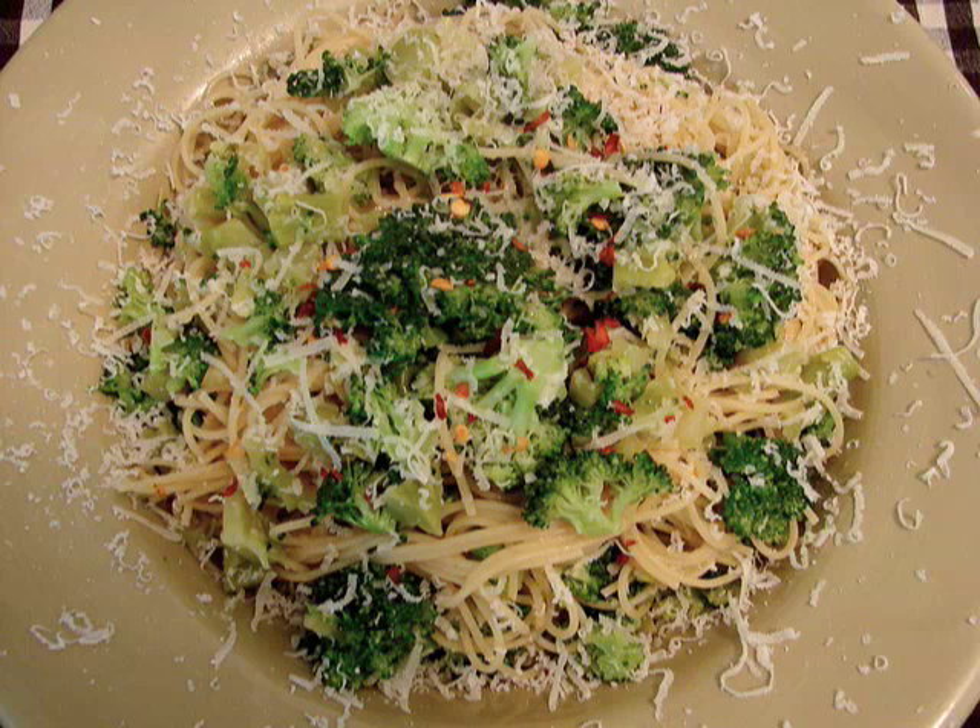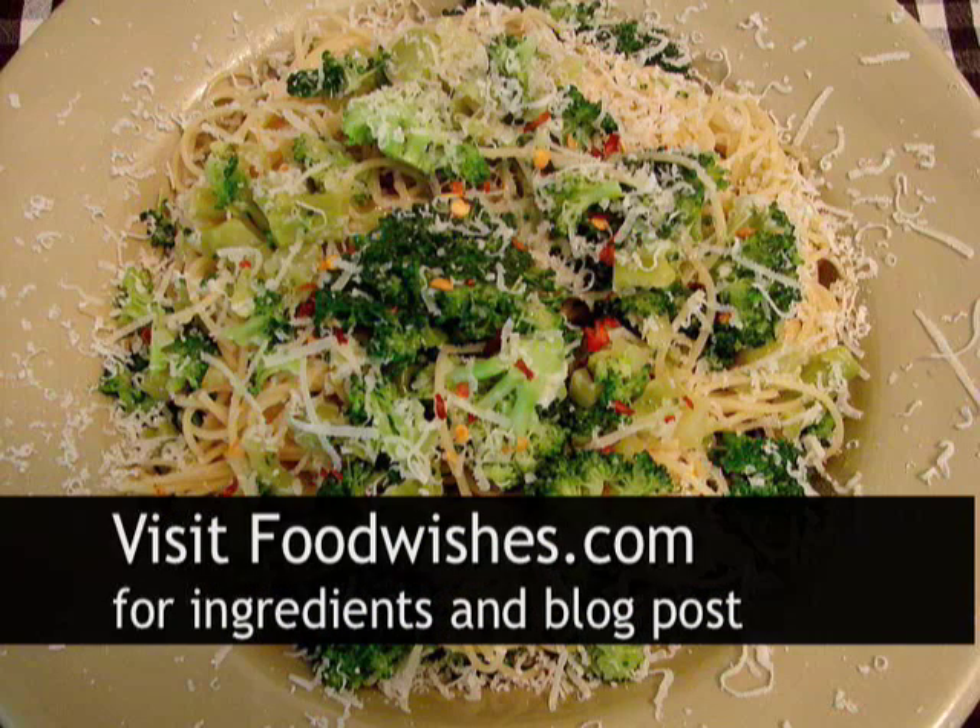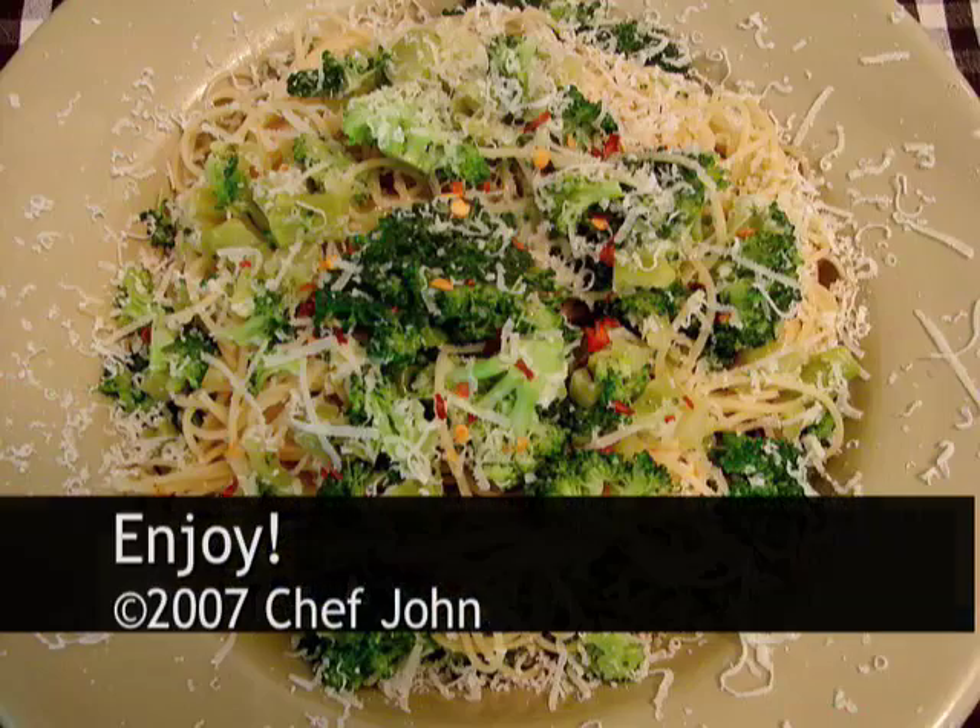There is our beautiful broccoli angel hair with garlic and red pepper flakes on top to garnish. So healthy, so delicious, so aromatic. You've got to eat your broccoli — this is a great way to do it. Go to the site, get all the ingredients, and read the post while you're there, and enjoy.